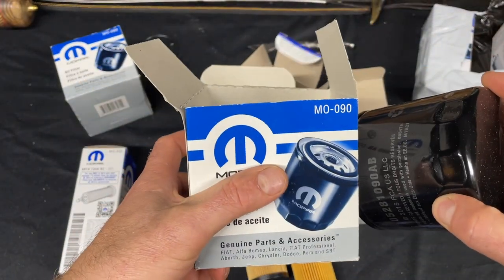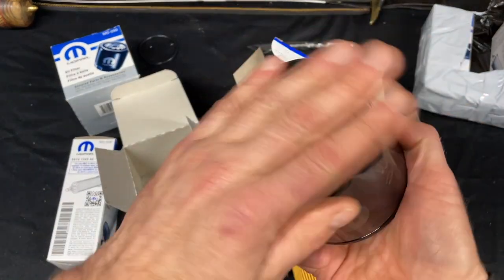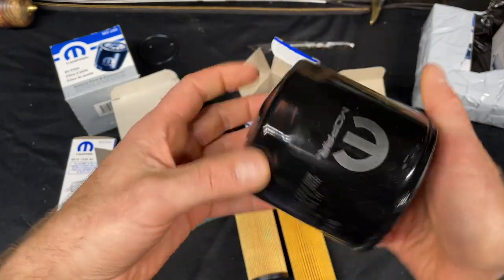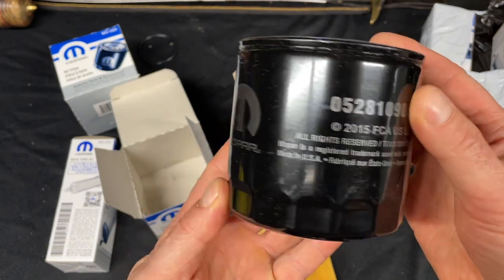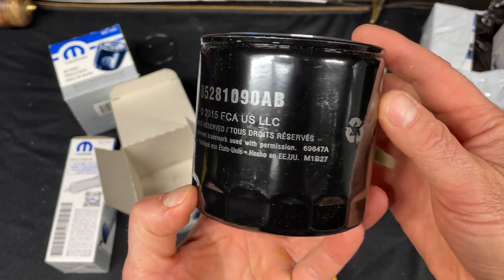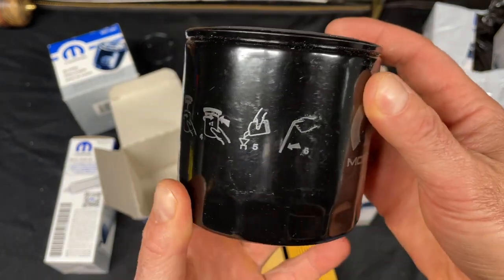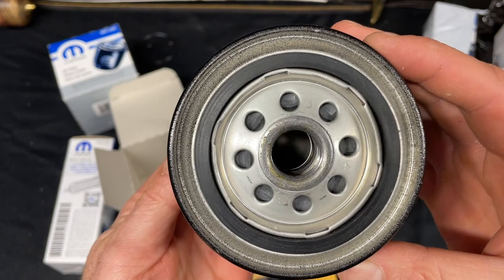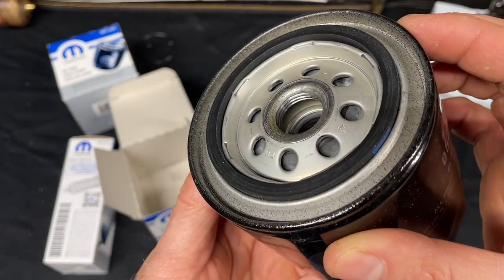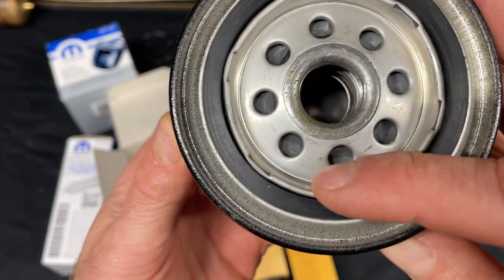This is the ML dash one — I use this for my Dodge Charger. I think it's PH16 if you use Fram or other brands, so this is the same filter. Here's the print, part number, and so on. Inside, the finish is all metal, so it's a little different. There's a number and a little marking here.